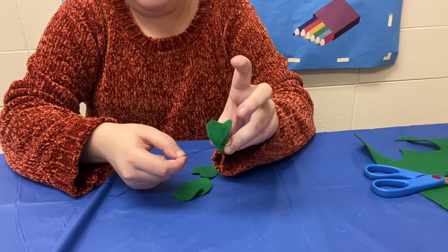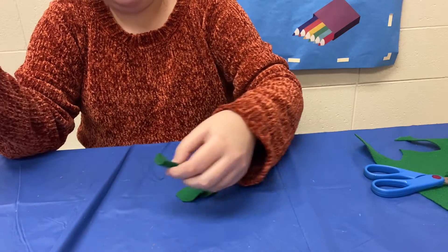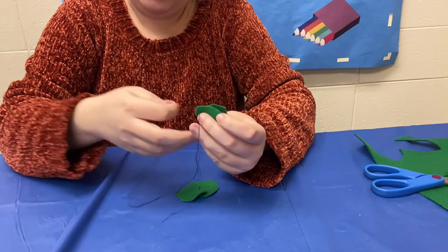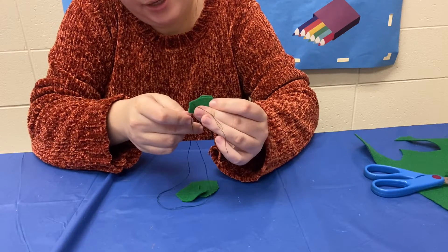This is just going to fold over the leaves a little bit, and you can see once you have that folded over it kind of gives it a leaf effect. We're just going to do the same thing with the other ones and make sure it's nice and tight.